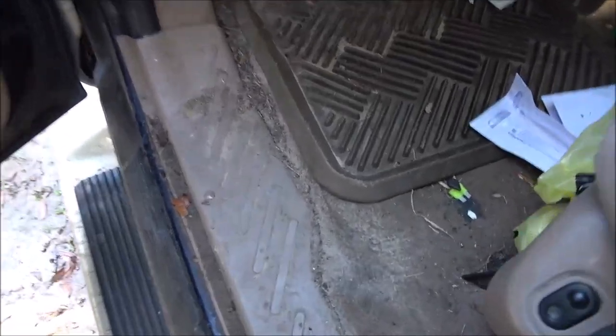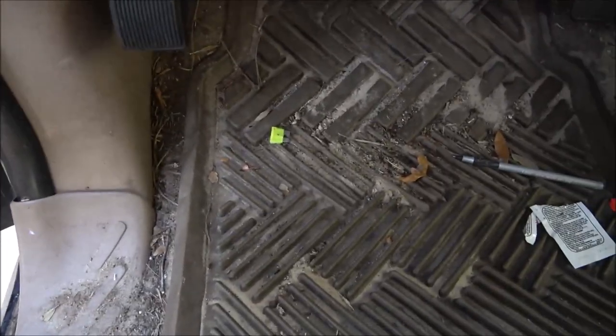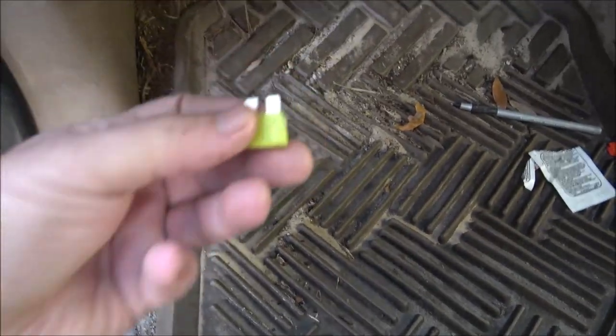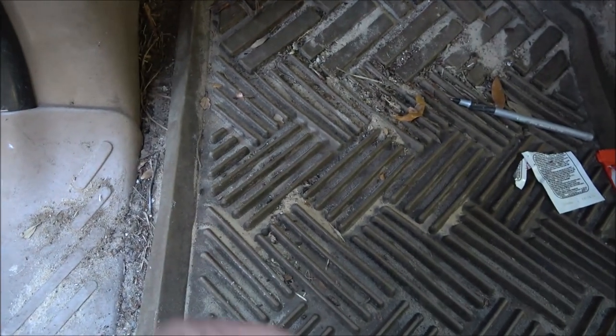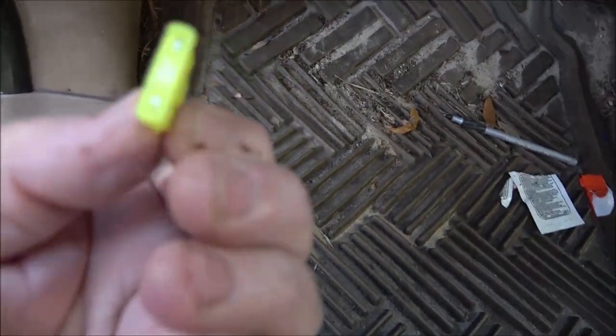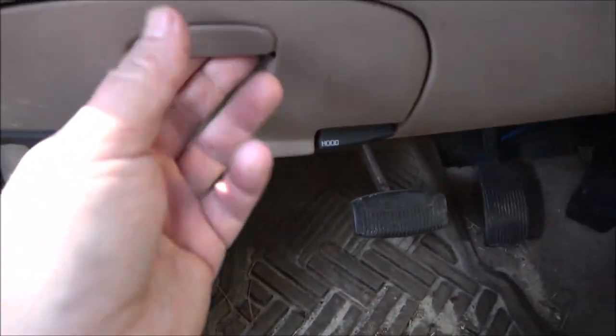This is one of the things I like to do when I have a customer's car with electrical issues - always look on the floor. There's a fuse that's not blown - they're both 20 amp. Here's the fuse panel; you've got to pull this cover off.